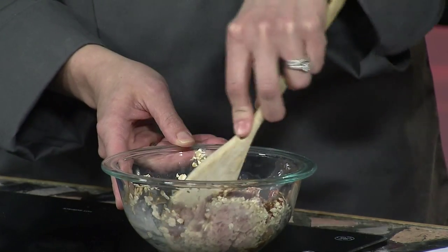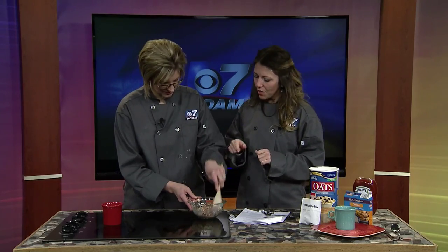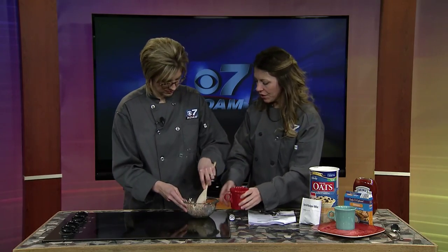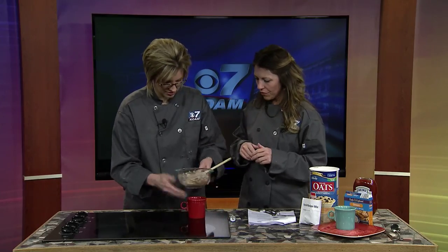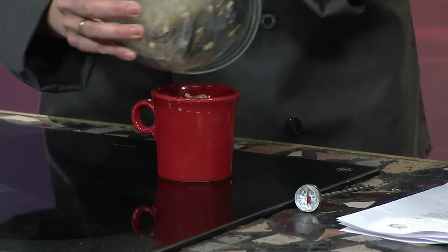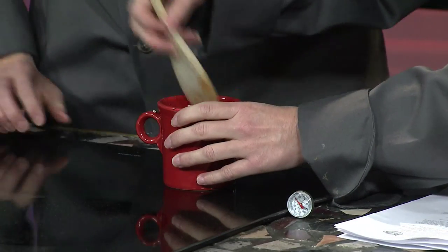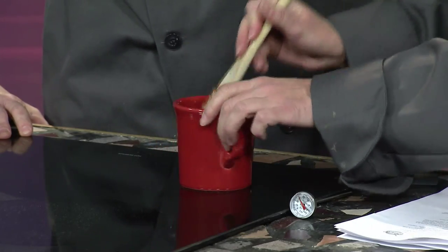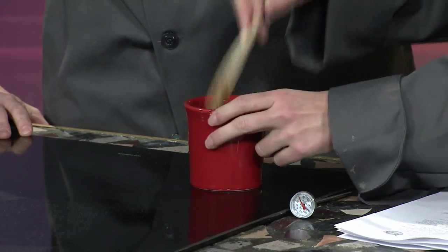Typically when you make a meatloaf, you kind of use your fingers, but it would be messy, so I brought you a spoon. You can always add some goodies in here — it's a great way to get some vegetables in. You don't need to grease the mug; you have enough fat in your hamburger that it should be just fine. Plop it in there, and use your spoon to pack it in a little bit — I discovered it kind of falls apart if you don't. But not too much, because it is ground meat.